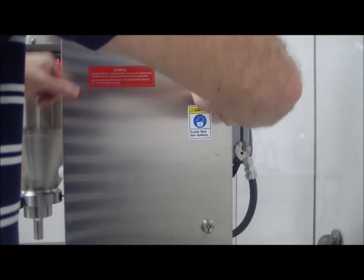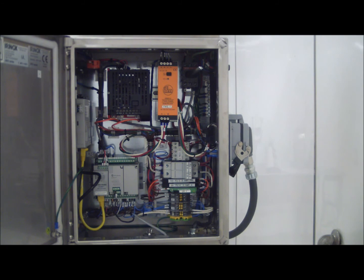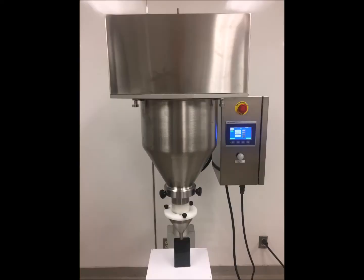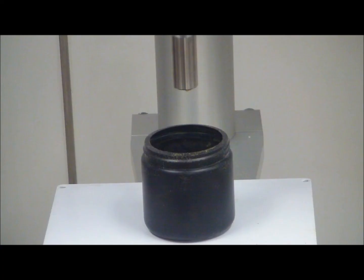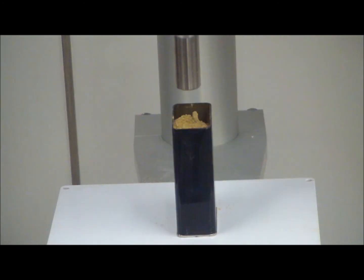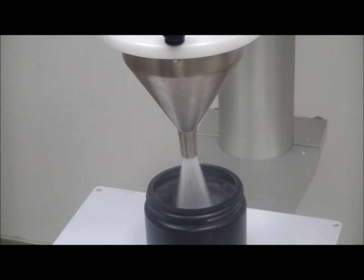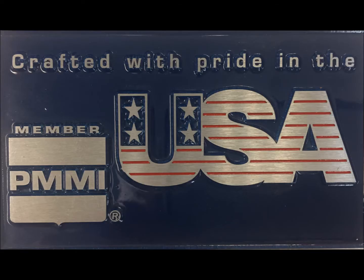The compact NEMA 4X control box protects all your sensitive electronics. And there you have it — the Perfil microfiller. With a 23-year track record, its reliability and performance is unmatched. The microfiller is a great economical solution for small to mid-sized production runs, made with pride in the USA.